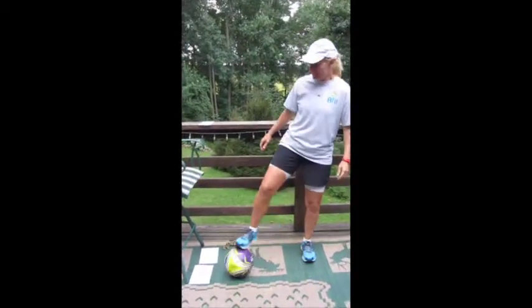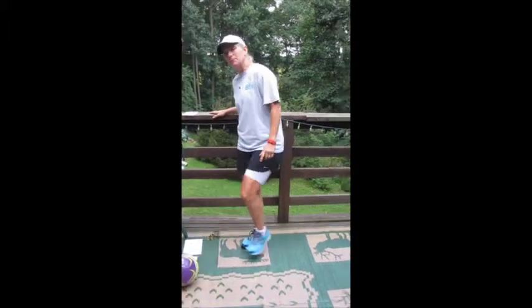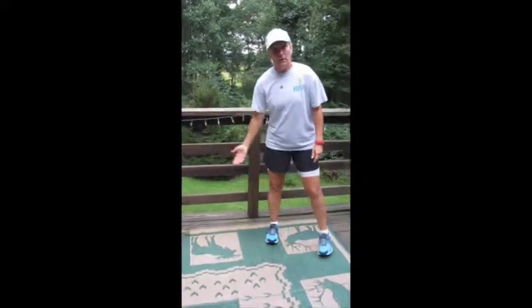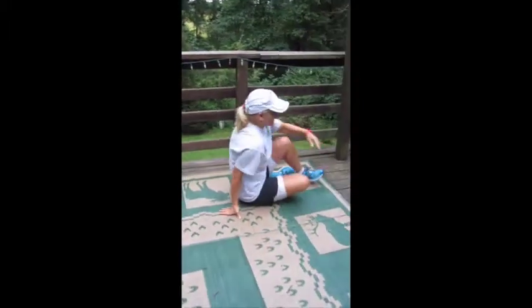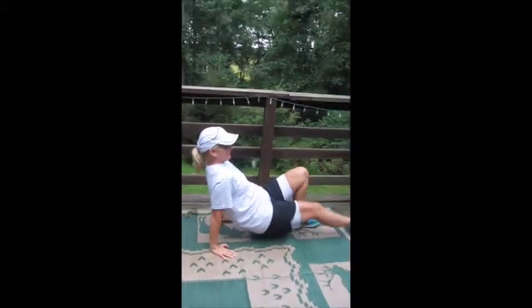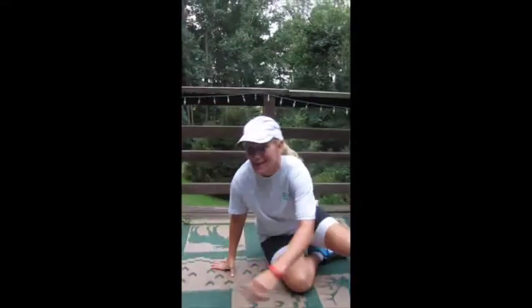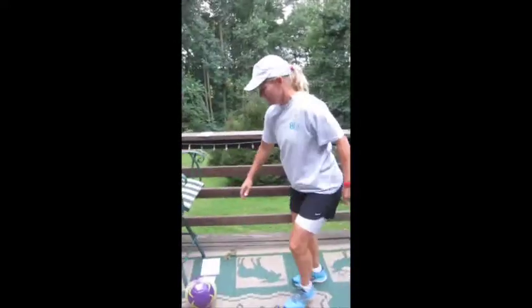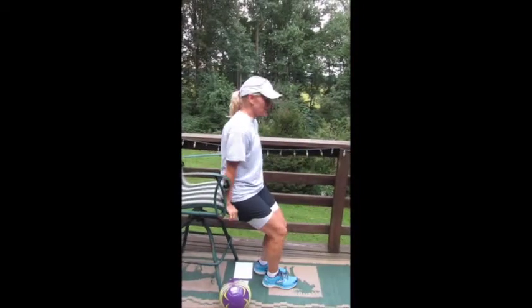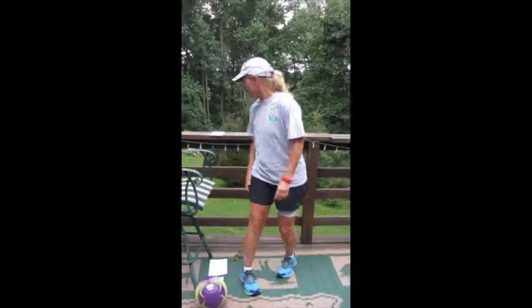Reverse mountain climbers is the next one. As a group they did 80, so that means each person did 20. You're going to the ground again, lifting your butt up — just like this. You can tap them or you can take it fast. You can go to a chair — a lower chair makes it a little easier. So you're doing 20 of those.